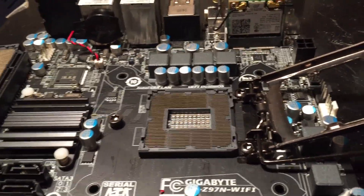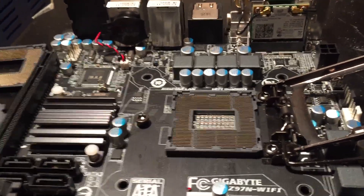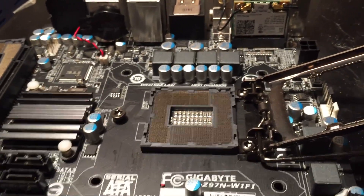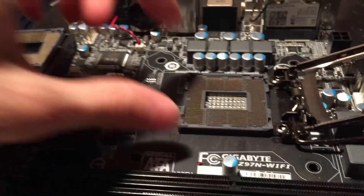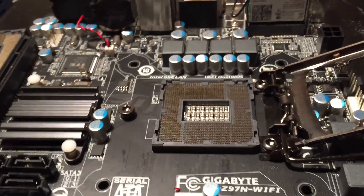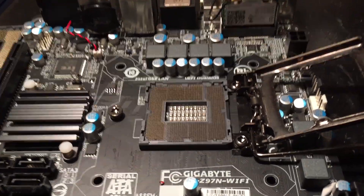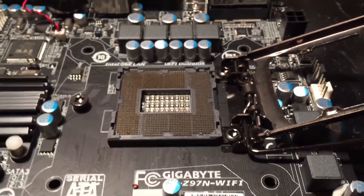I have done a CPU socket installation before — you can actually see it in my Modbook upgrade video where I installed a socket onto a MacBook 5.2 logic board, and it's basically the same thing as soldering on a BGA chip. You have to heat the bottom of the board more than you normally would and heat the top of the board over the socket less than you normally would to prevent melting it. Overall it's actually a pretty easy process.